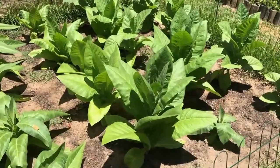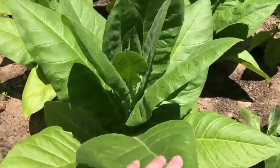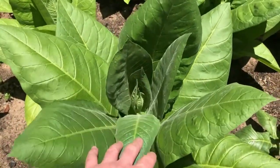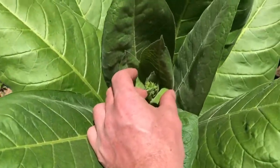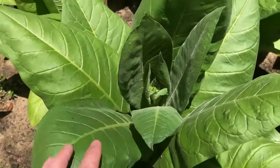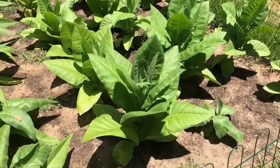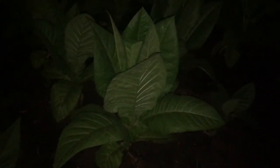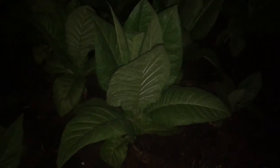During the day the plant's leaves are a little bit more open to catch the sun — you can clearly see the growth point and a flower just starting to develop. And that's the same plant at night: notice how the leaves are folded up and the growth point is hidden right there in the middle.